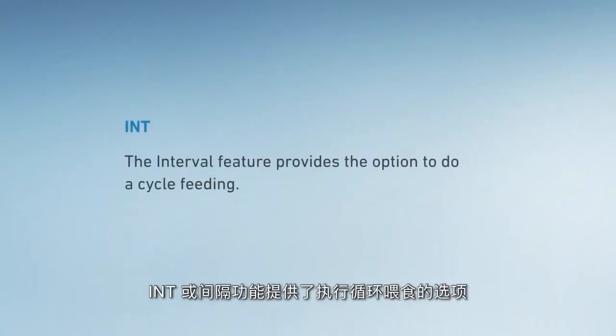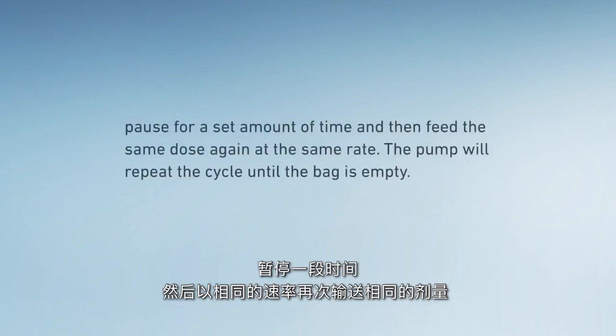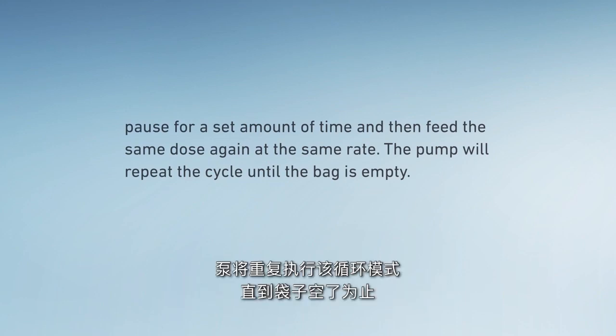The INT or interval feature provides the option to do cycle feeding. Users can set the pump to deliver a prescribed dose at a specific rate for a particular time, pause for a set amount of time, and then feed the same dose again at the same rate. The pump will repeat the cycle until the bag is empty.